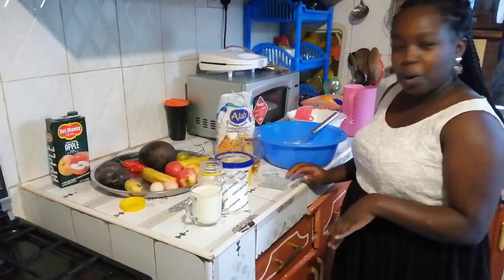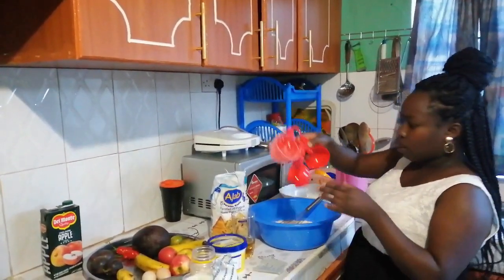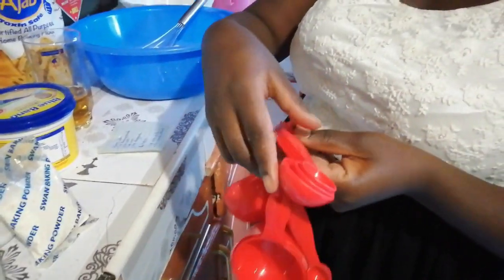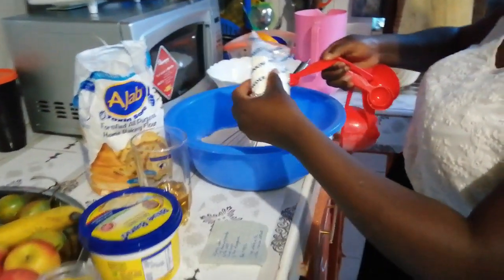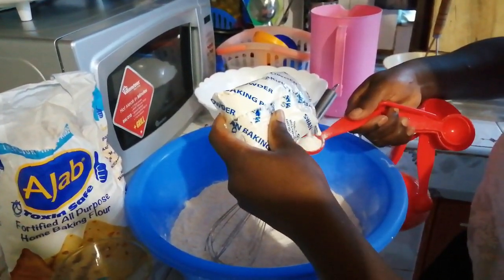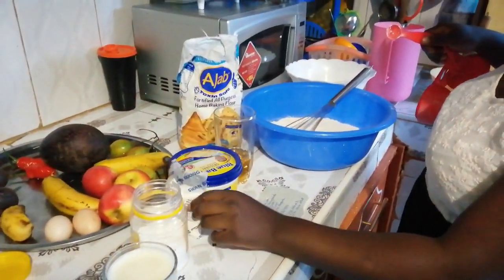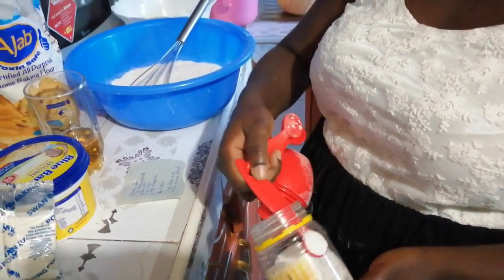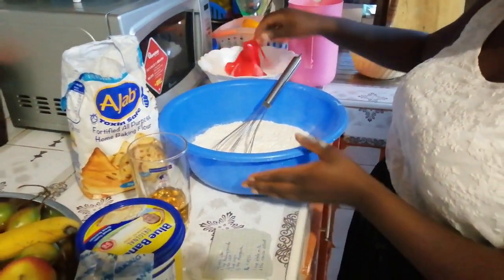When the flours are mixed well together, we add one teaspoon of baking powder. The function of baking powder is to make the cake rise. We also add a quarter teaspoon of salt — just level it and put it in, then mix everything together.